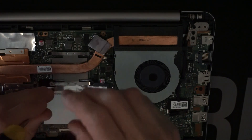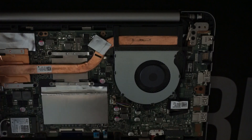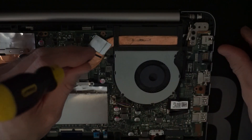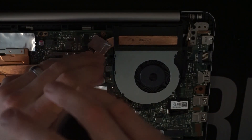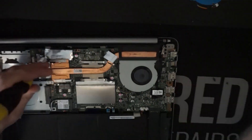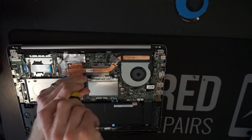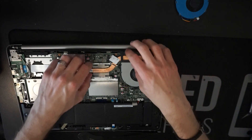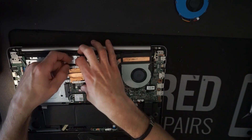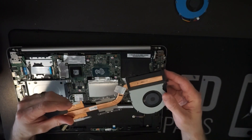One extra thing you will probably require for this job, if you want to go to that extent, is to replace the thermal paste that's on the graphics chip and the processor. It is optional, but typically when machines get older or after a year or two, it's something I would recommend doing. Now I should be able to just hopefully wiggle it just slightly — there we go.